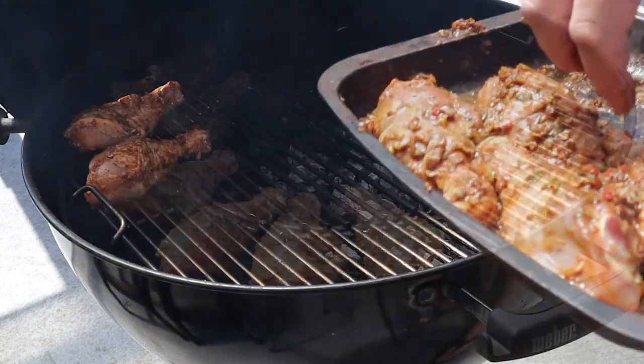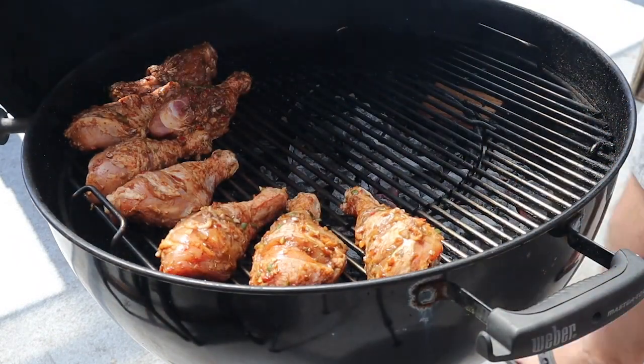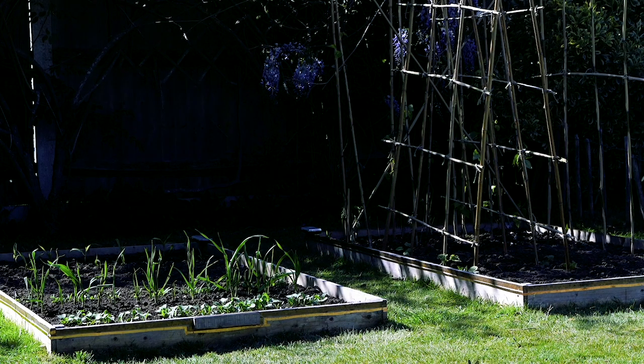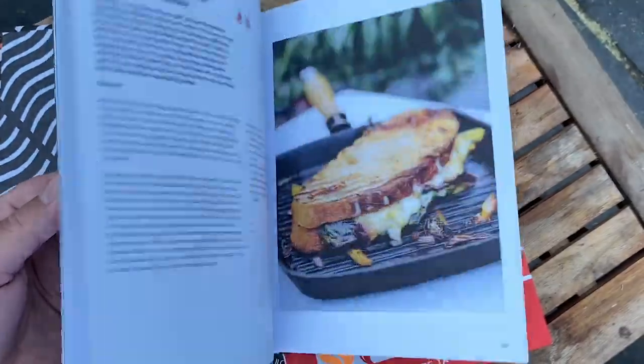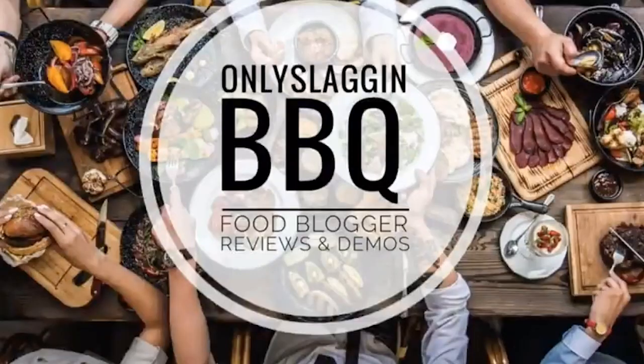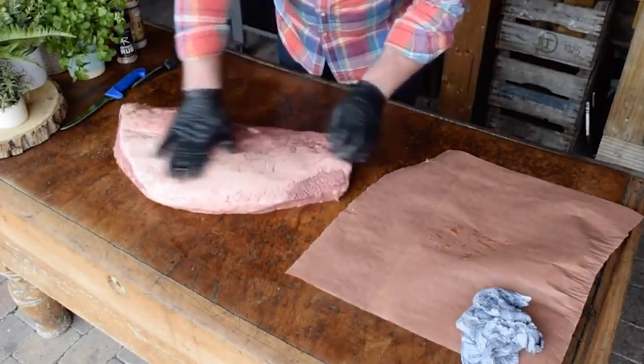Coming up in today's show: The Smoking Elk shows us how to perfect jerk chicken drumsticks on a kettle barbecue; Neil plants veg for grilling this summer; we take a sneak preview of an interview we filmed with best-selling barbecue author Genevieve Taylor; our special guest is barbecue guru Jim Moore, aka Only Slagging; and we take a look at what you've been cooking over the past week.